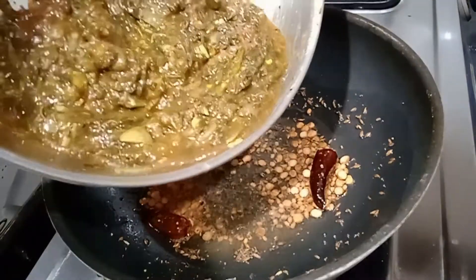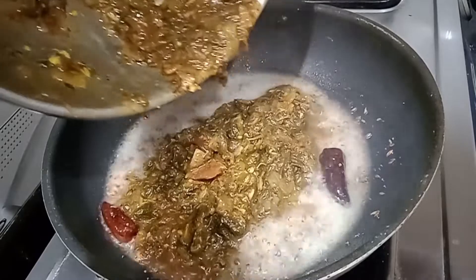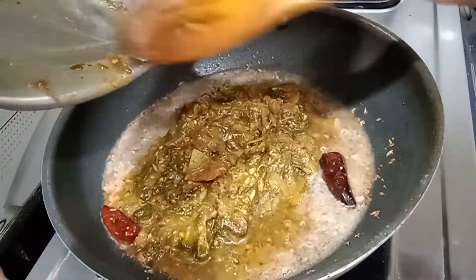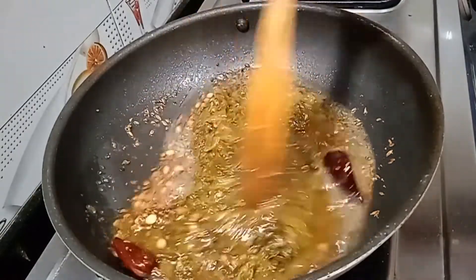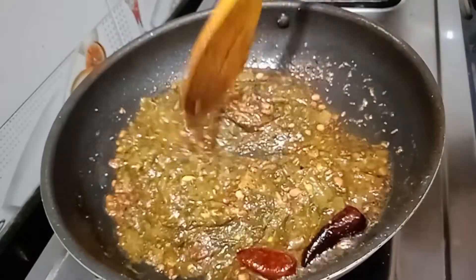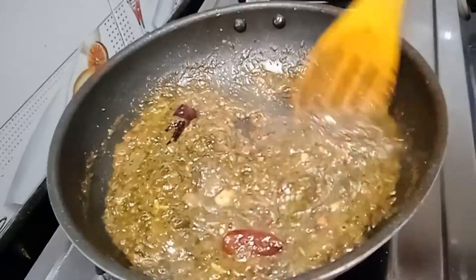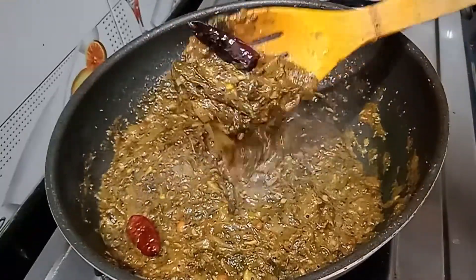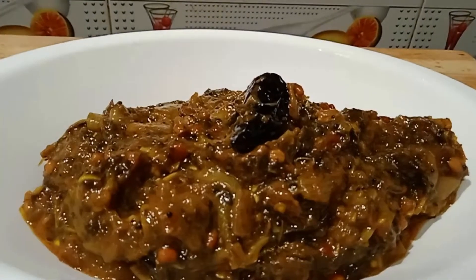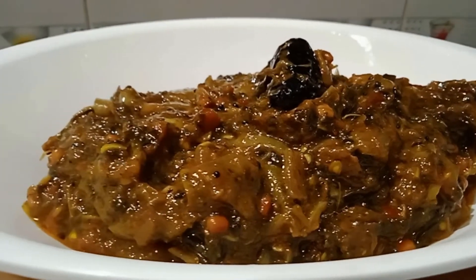We will try to eat the pop thins. Take a big bite in medium flame. Let's try it in the medium flame. Thank you for watching.